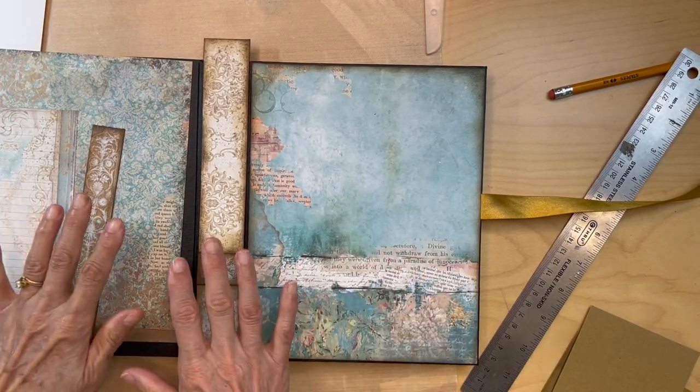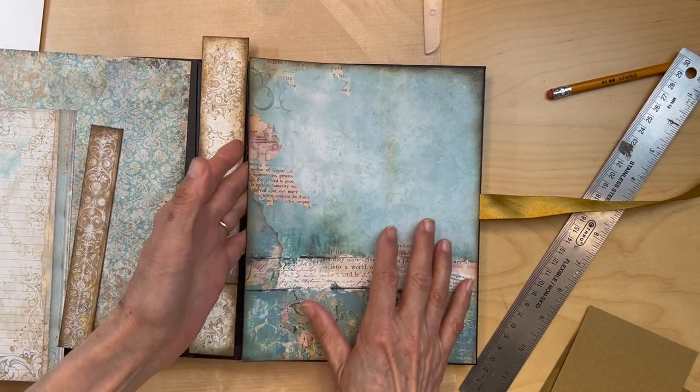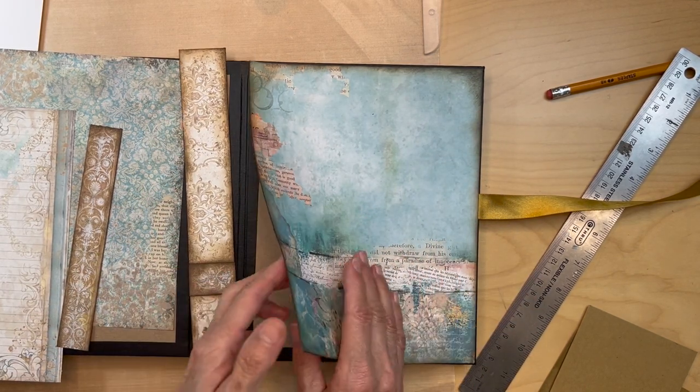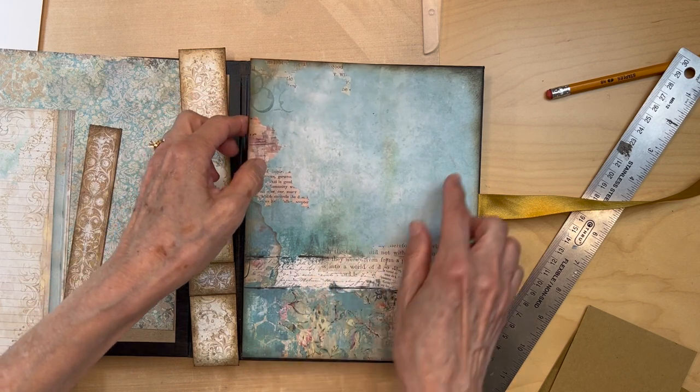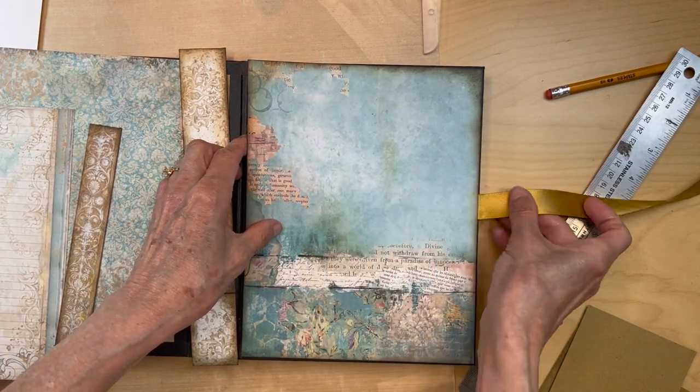Now we're going to work on the spine. I put this paper down just so I have it here as reference — I haven't adhered it all the way down. I've got my score tape all the way around; I only put score tape at this edge. Ribbon is secured down.